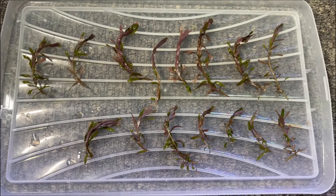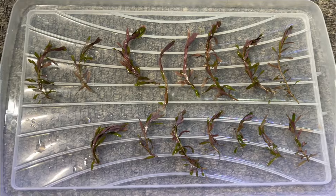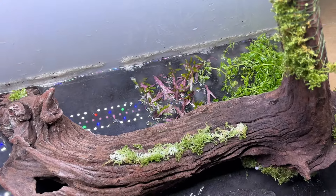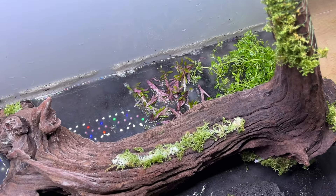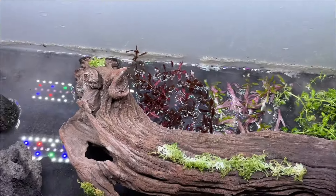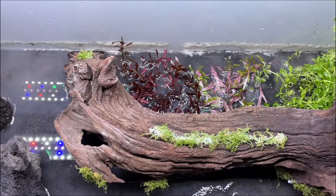Next I prepped some Rotala rotundifolia — another great plant that's always done well in my dirted and Walstad tanks as it absorbs a lot of nutrients from the water column. The Rotala was added to the left of the Limnophila sessiliflora, leaving some space for another stem plant. Then I prepped some Ludwigia mini super red and added that to the open area behind the driftwood, completing that section of the tank.